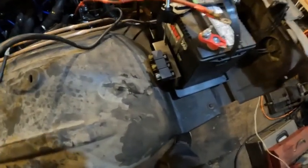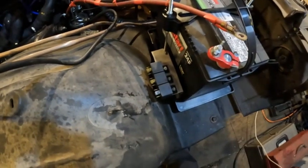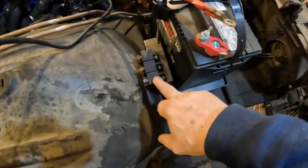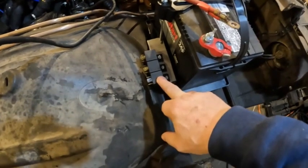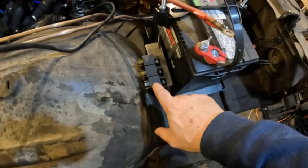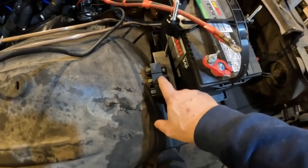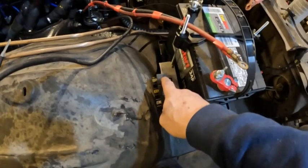Today's project: I've added some relays here to make the wiring of this car safer and more reliable than original. This relay is going to send power to the main factory fuse box — that way I can shut it off with a toggle switch if I ever have an electrical problem. This relay is going to run the ignition and probably the water injection system, and this is going to be my starter relay.